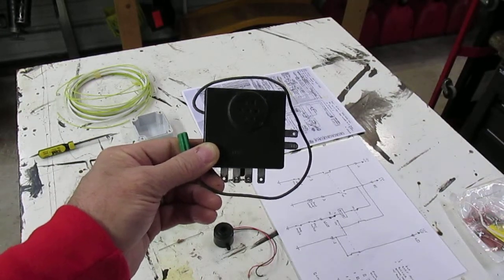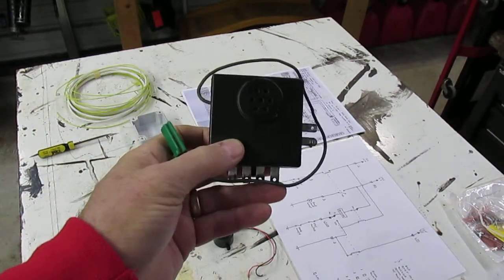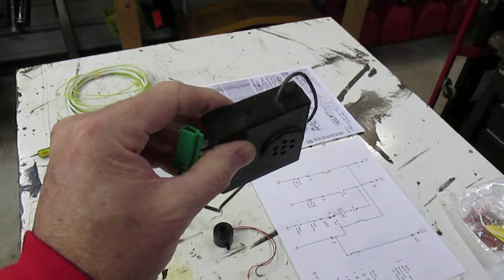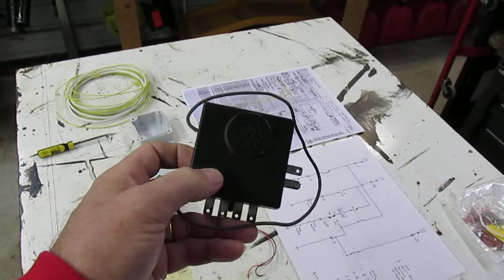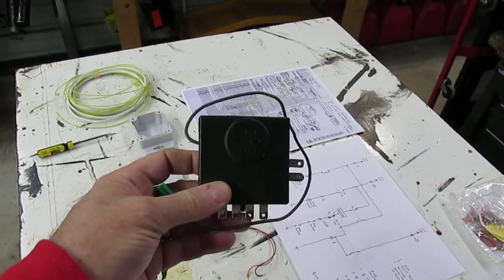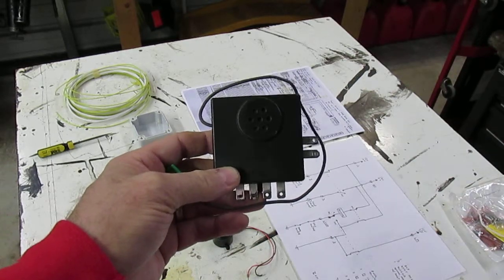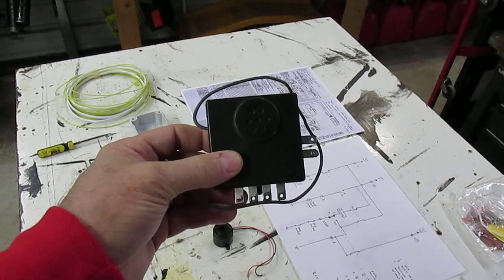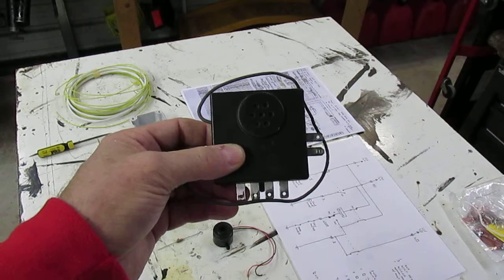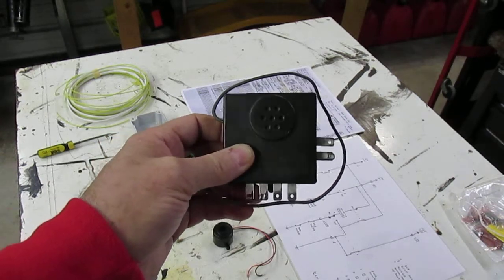I'm working on my Corvette again. Decided I'd make another video about something I'm going to do with this little device right here. As you've seen on my other videos where I'm restoring the interior of my car, I pretty well committed to fixing all the electrical issues. This thing does three things: it's a key-in-ignition reminder, it's a headlight-on reminder, and it's a seatbelt light driver.